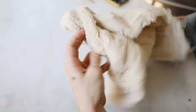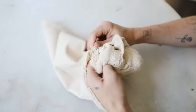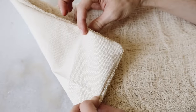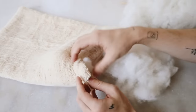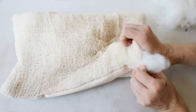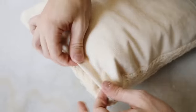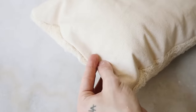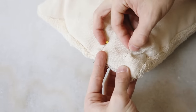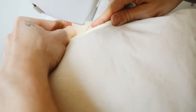Once sewn, I flipped the pillow inside out so the raw edges are inside and the clean sewn edges are outside. I filled it through the opening with scrap polyfill, secured the opening with pins, and ran it through the sewing machine with a simple stitch very close to the edge to finish off the pillow.